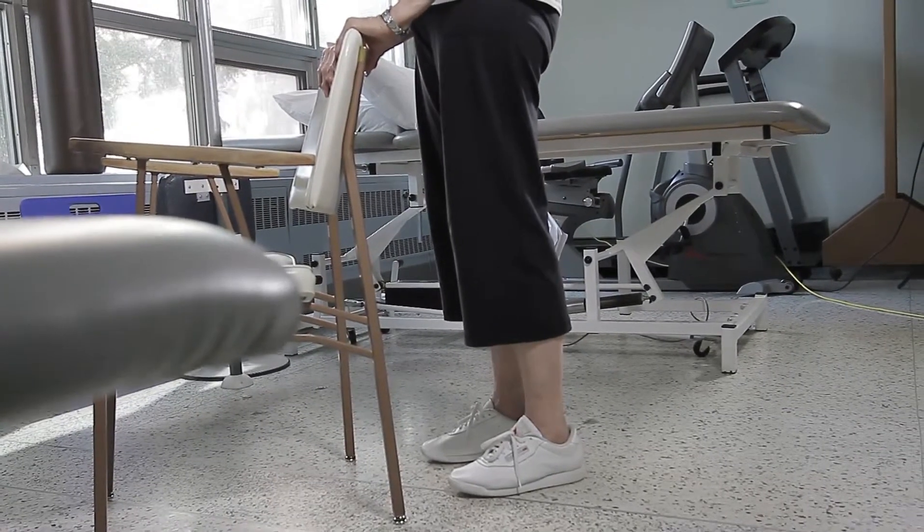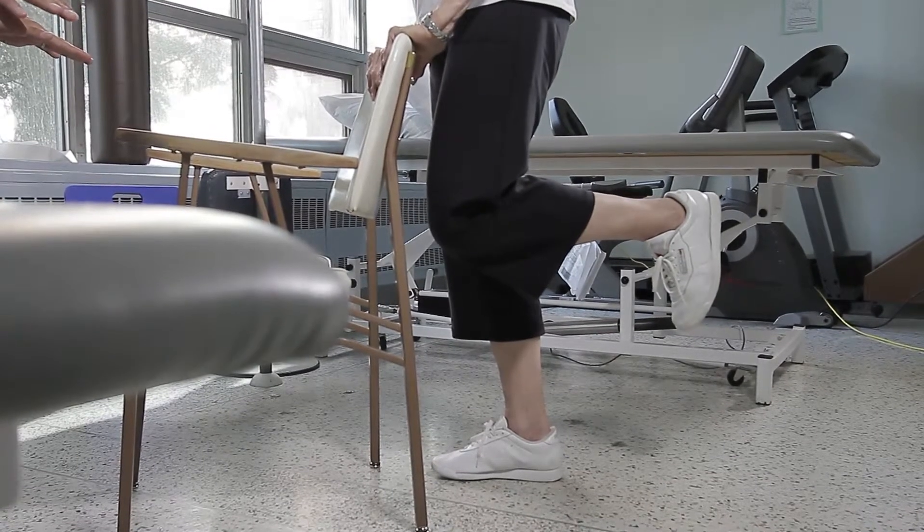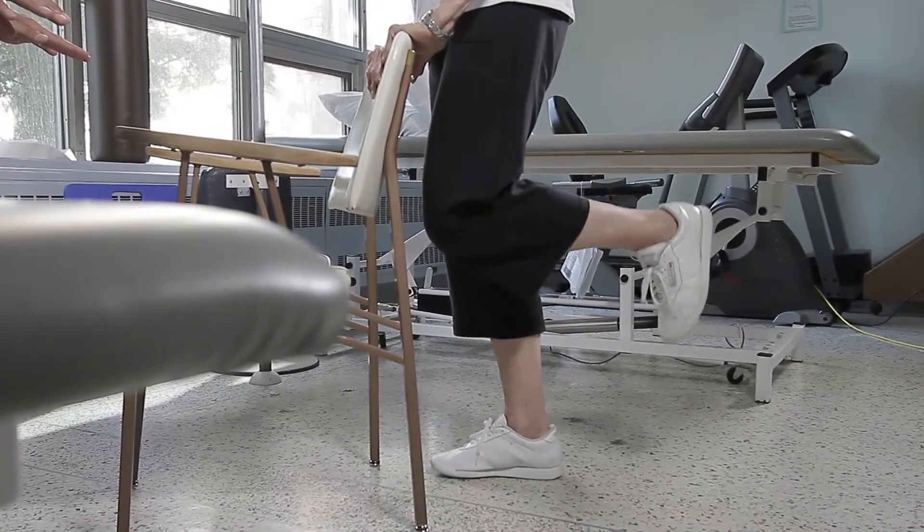The next exercise is in standing. Use a chair with a back that doesn't have wheels, or your kitchen counter or sink — something about waist height to hold on to firmly. The first standing exercise is called a standing hamstring curl, for the back of the thigh muscle. Hold on tightly to the chair for balance, then lift your heel towards your bum, bending to about a 90 degree angle if you can. Hold for a count of three, then slowly lower it to the ground.